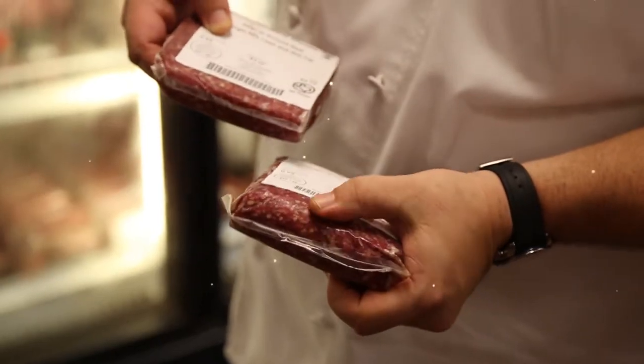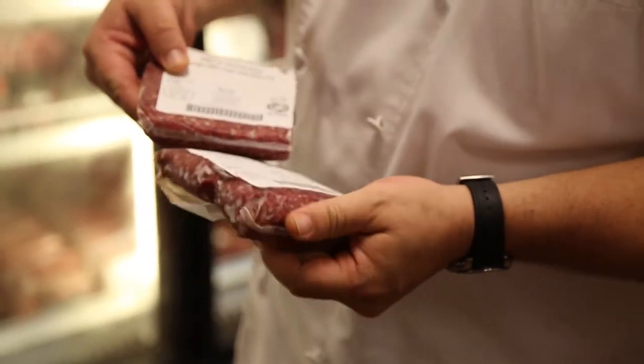A regular ground beef 80-20 mix — this is what we'll be using today. We're going to make a blended burger.